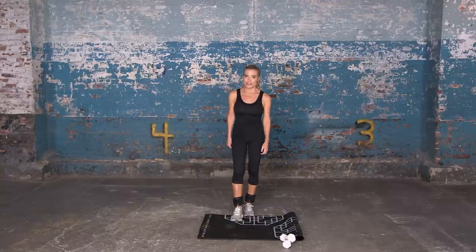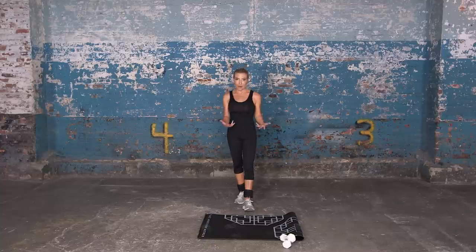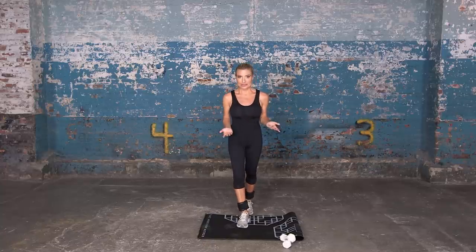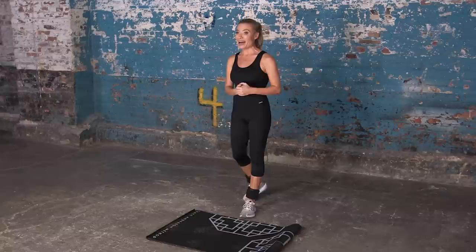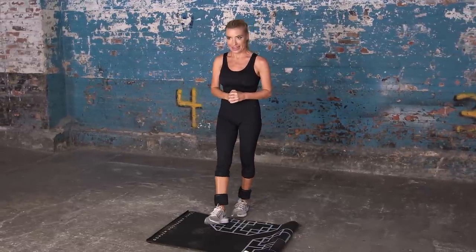Hello Lenny readers! I am Tracy Anderson and I am super honored to be a part of Lenny in any way, even if it's asking you to please do some exercise moves as I do — for your Lenny founders Jenny Connor and Lena Dunham.